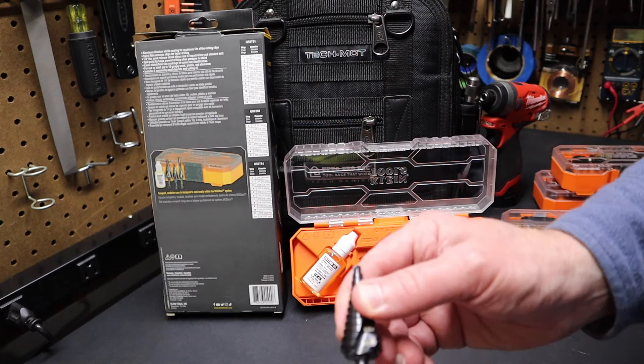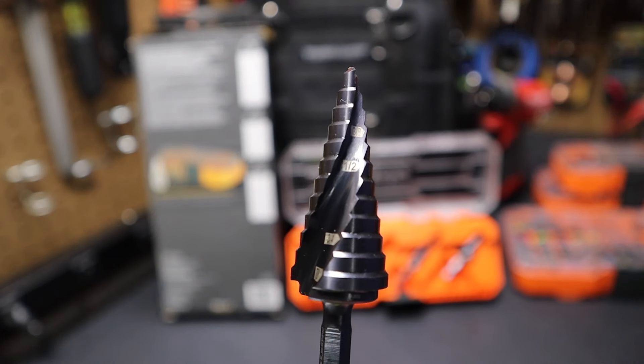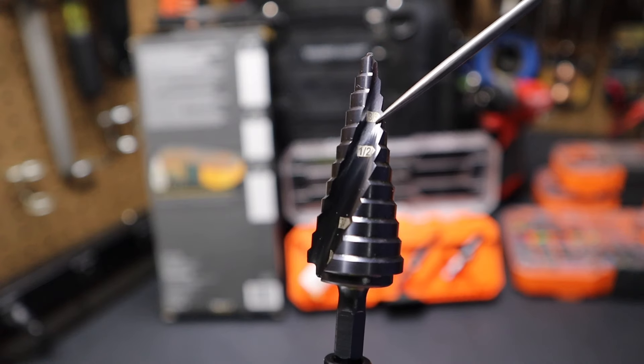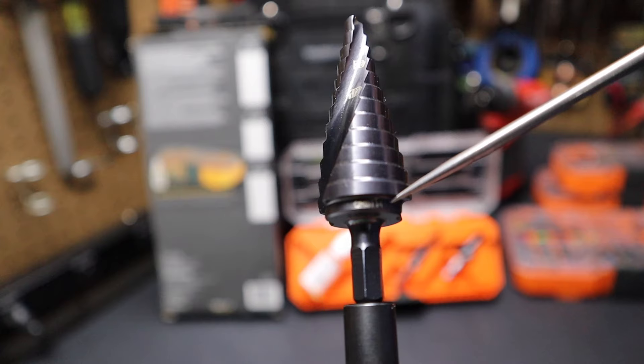Let's check out these step bits. Here is the seven-eighths step bit. You can see if we take a close look, it is marked — not every step is marked. You can see here it's marked at three-eighths, a half inch, three-quarter inch, and seven-eighths. The part number is right here at the bottom.